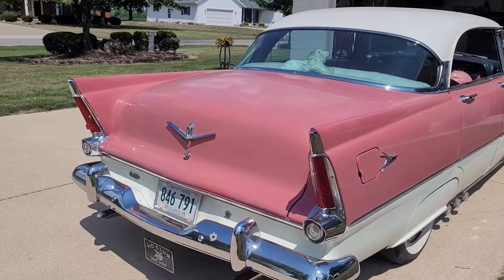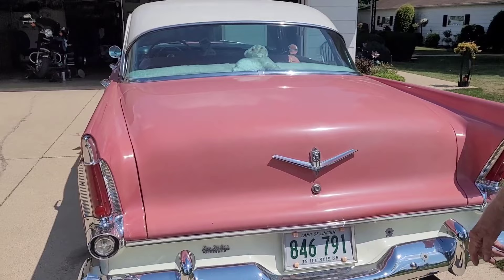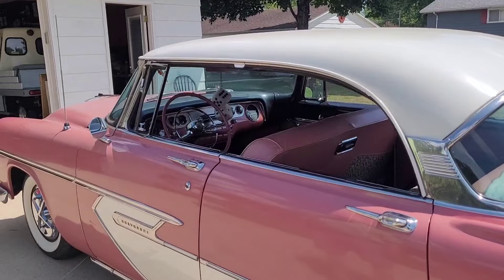That's the original paint — all original. It's got 45,000 miles on it; it had 34,000 when he bought it.